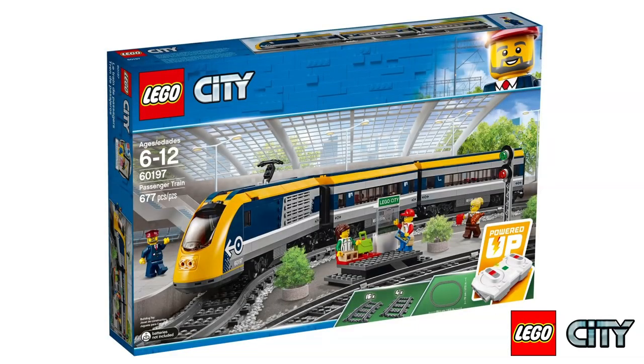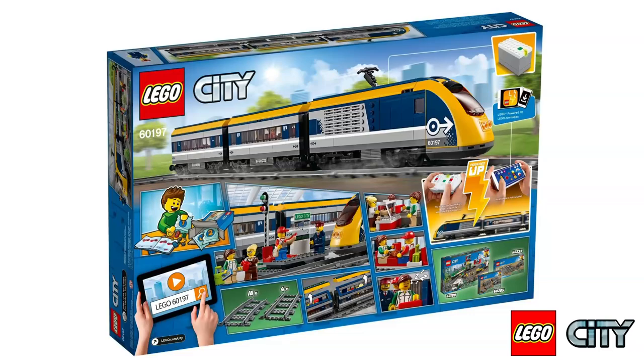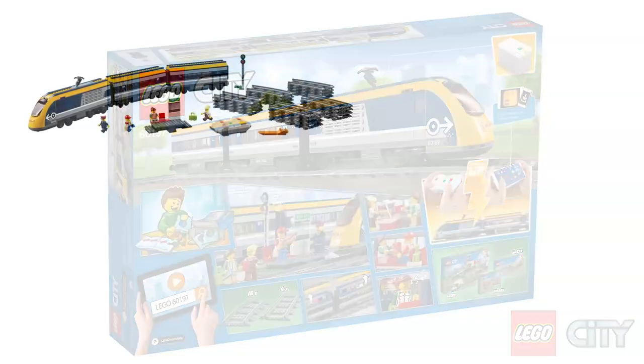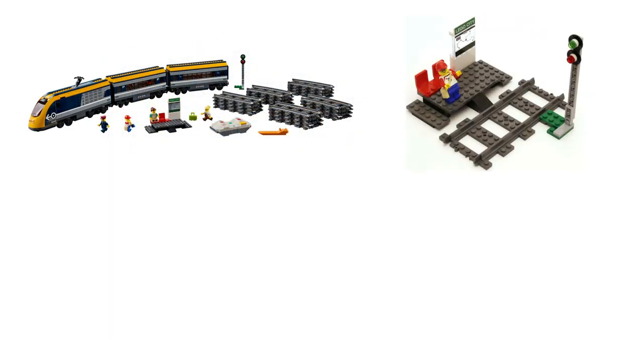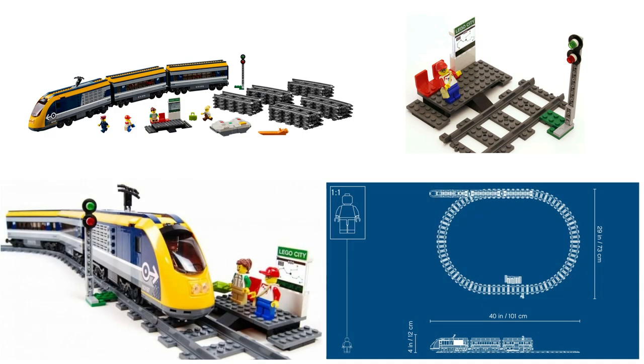Back in 2018, LEGO released both a new passenger train and a freight train. Today we will focus on the passenger train. The set comes with the train itself, a track oval with 16 curves and 4 straights, 4 minifigures, a tiny platform, a signal, and a few small parts.